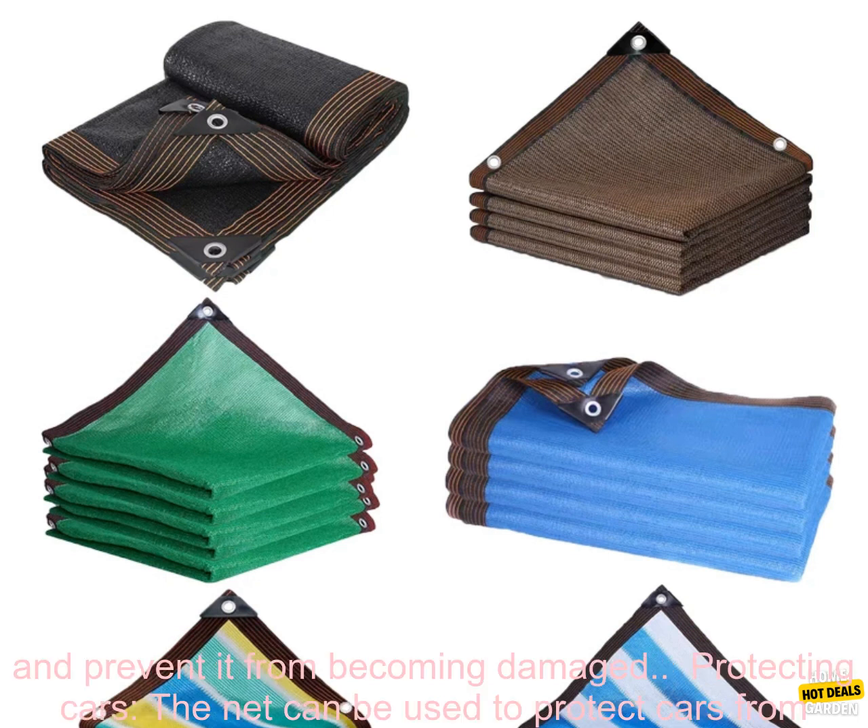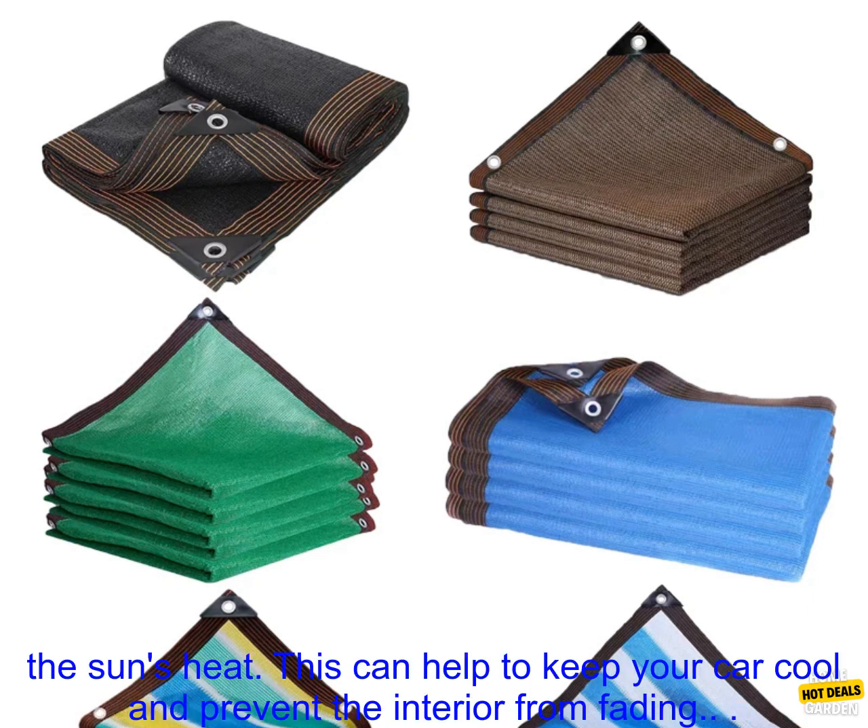Covering Swimming Pools. The net can be used to cover swimming pools, keeping them clean and protected from the sun's rays. This can help to extend the life of your pool and prevent it from becoming damaged.